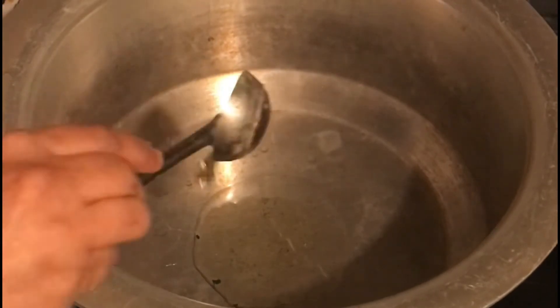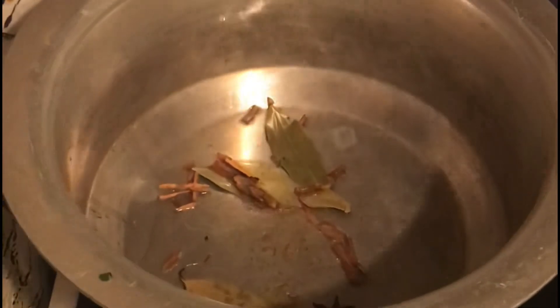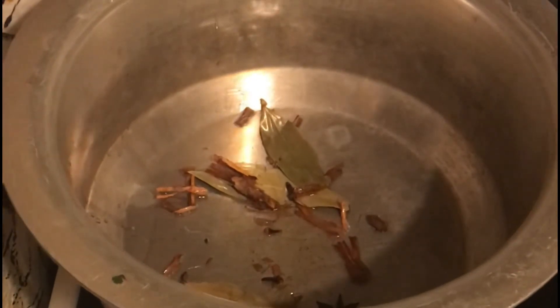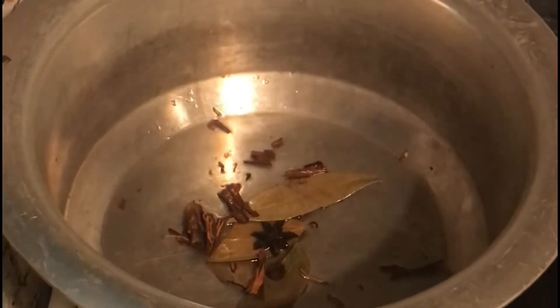For the biryani rice tadka, heat three tablespoons of oil and add whole spices of your choice — I added three bay leaves, one star anise, some cloves, cinnamon, and black cardamom. You can add any whole spices to give it flavor. Cook a little until they bloom, then pour water and close the lid immediately so that all the flavors are infused.